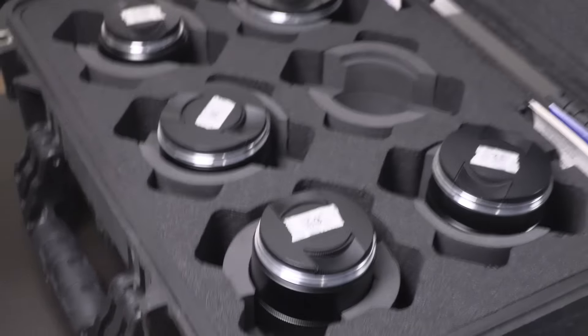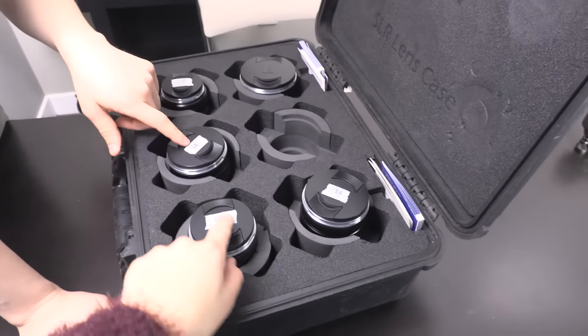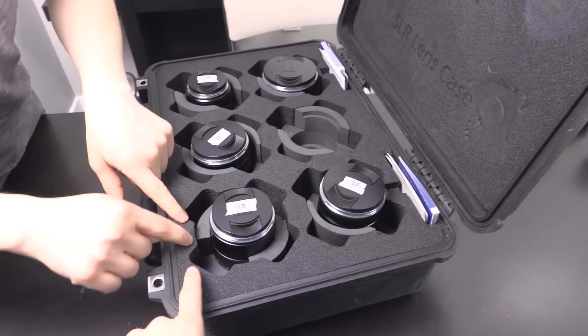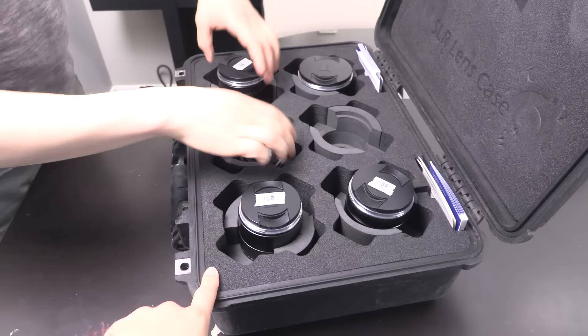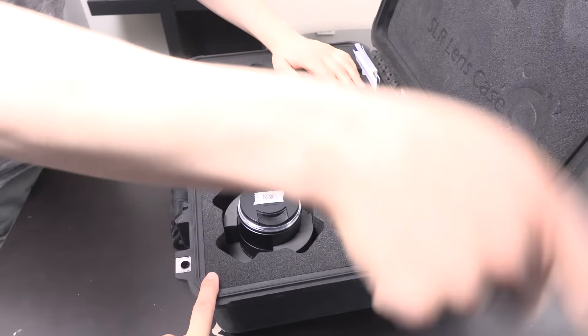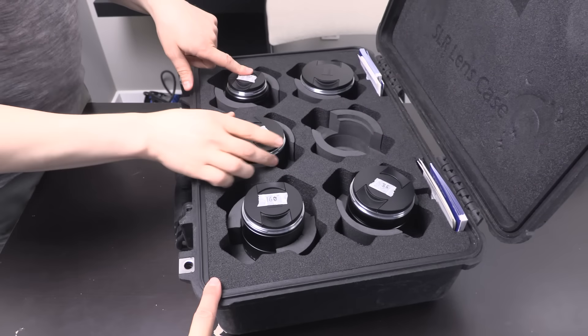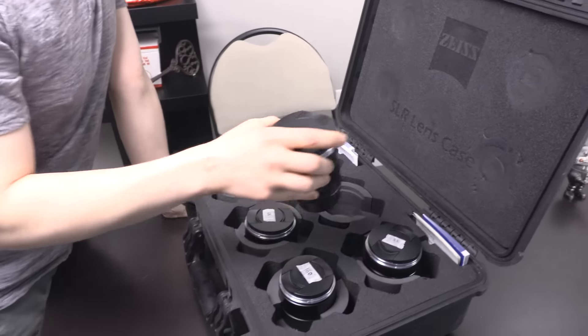Oh! I have little stickers on them. Whoever was filming at Buffer put the stickers on top so they know what the sizes were. Sometimes you can swap them and it's confusing, but they really only fit in one. We've got a 21, 28, 35, 50, 85 — that's upside down — and 100. So let's try the 21.